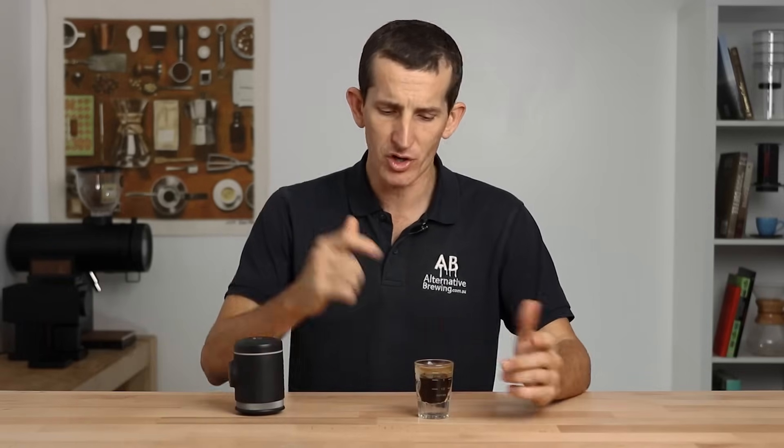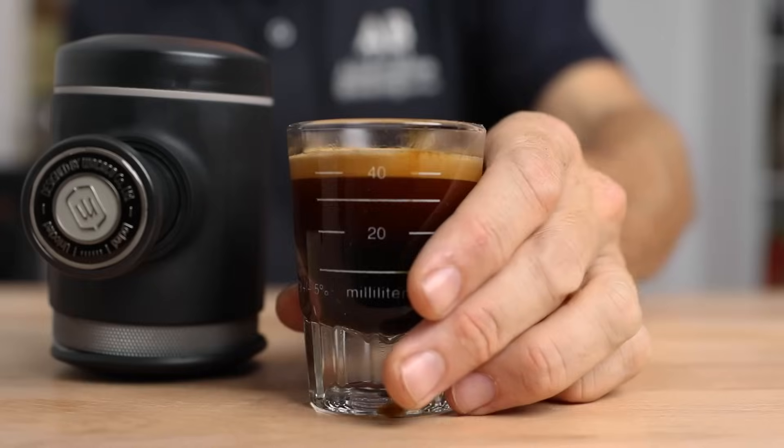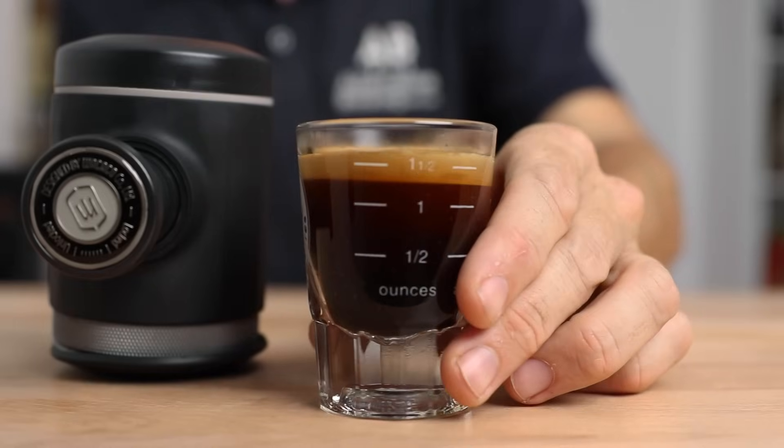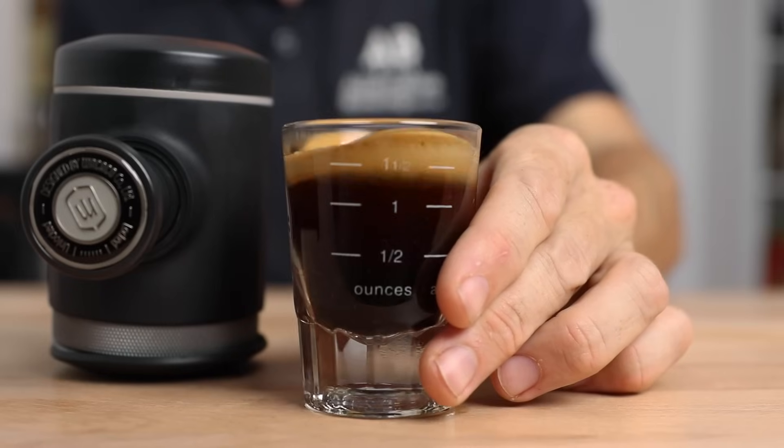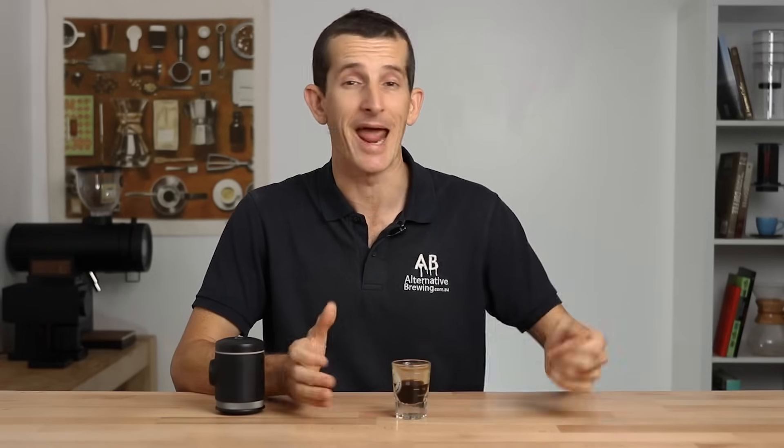For such a compact and affordable brewer I can see this becoming second nature to just pack away into your bag for travelling. You could absolutely add some hot water to this for an americano or a long black, and this espresso is more than enough to add milk to. Grab yourself a nanofoamer or the Bellman 50SS stovetop steamer and you'll be effortlessly making lattes that will turn heads in any campground.